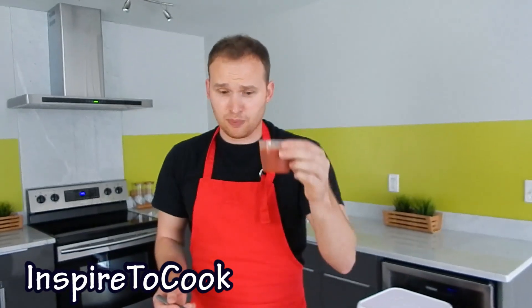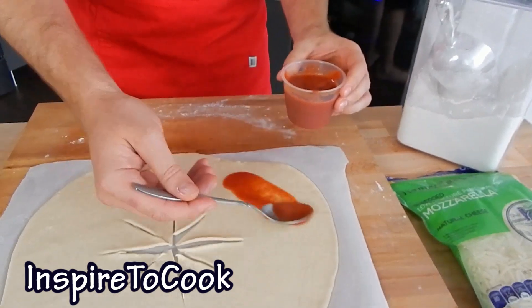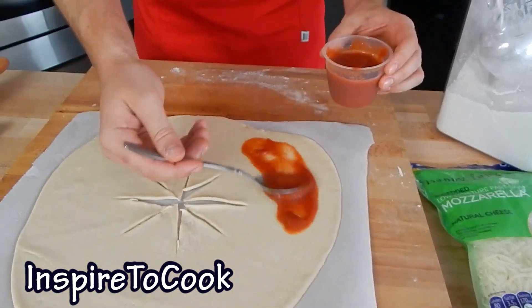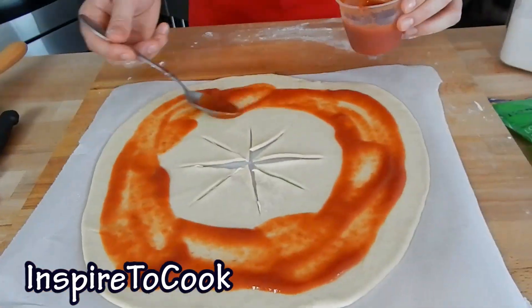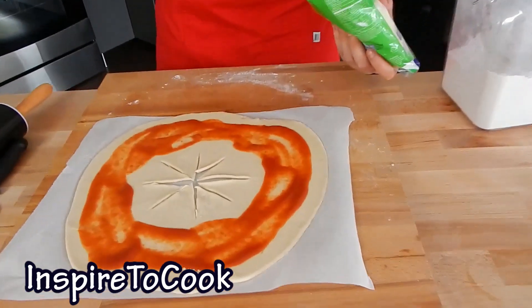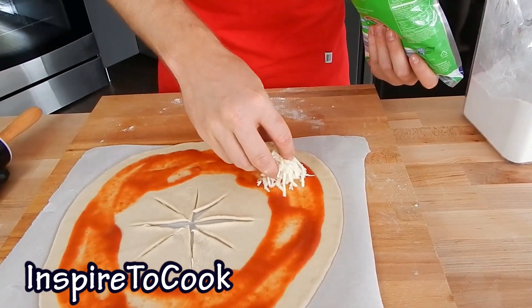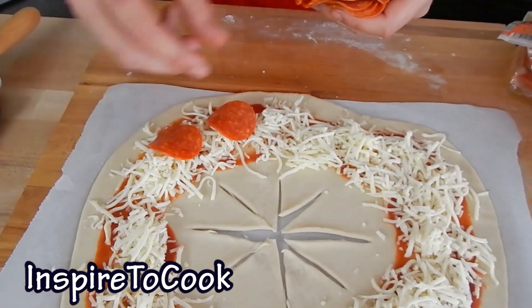Then I'm going to add my secret pizza sauce — you can add any pizza sauce — right on the corners. We're going to put it everywhere on the sides but not in the middle. Then we're going to add our cheese. I'm actually using mozzarella, but you can use any cheese that is moist and nice. I'm using pepperoni and cheese for my toppings, spreading the pepperoni right around it.